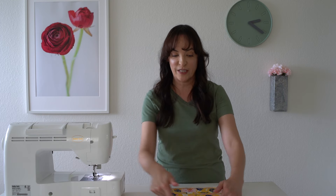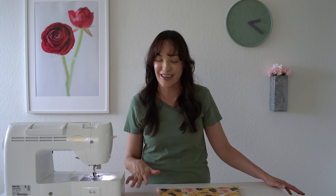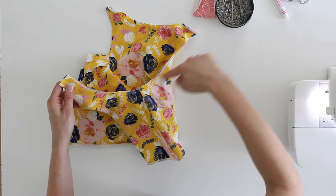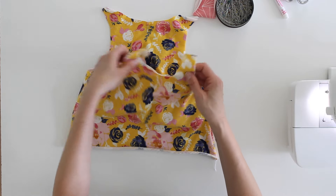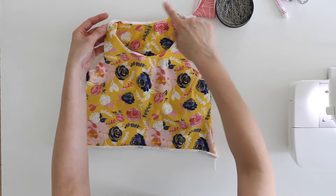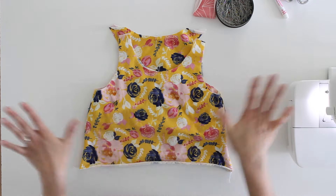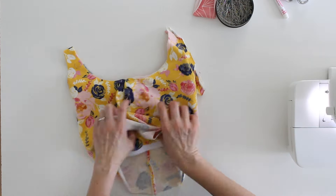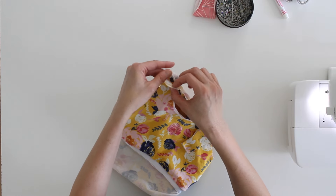On my original tank I used my cover stitch binder to attach the neckline and armhole binding, and I do have a different video linked that will show you how to do that. However, I'm assuming most people don't have a cover stitch machine with a binder attachment, so I'm going to show you how to do this on your regular sewing machine. If you did have the cover stitch and binder, you can use that to do each armhole, sew one shoulder seam, do the whole neckline, and finish it off.